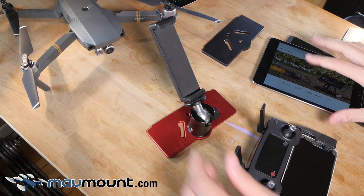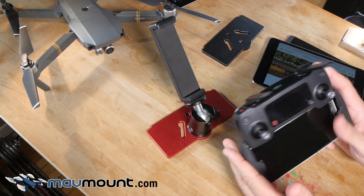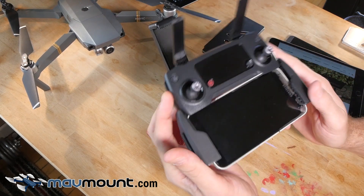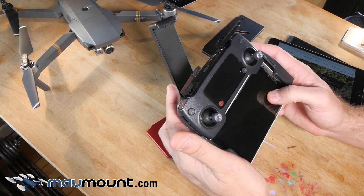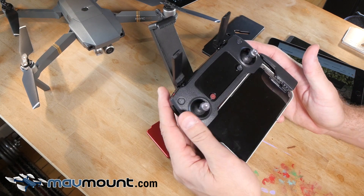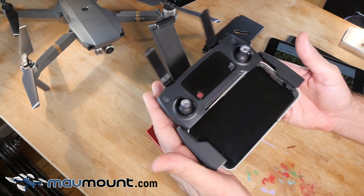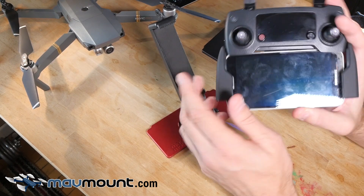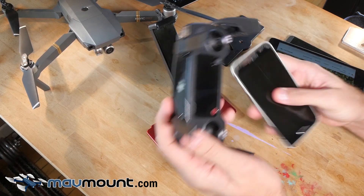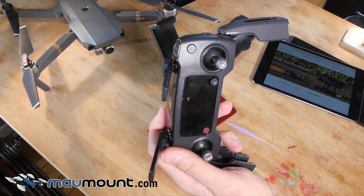I got these for my Inspire One setups, so this solution does not work for me. The problem here is the cell phone is below the controller — that's like having your dashboard below your steering wheel. It does not work. Every time I put this on, the clamp here pushes the button on the phone, so I'm never going to use this.